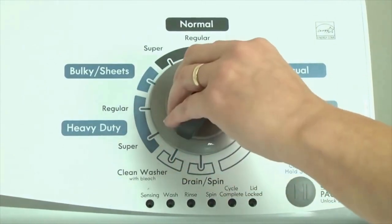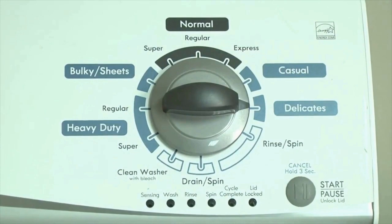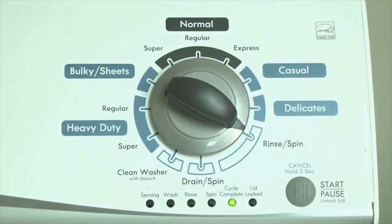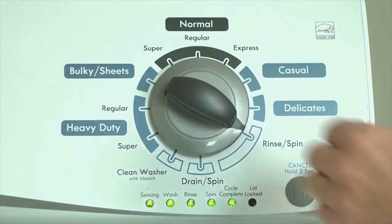Now quickly, within about 6 seconds, turn the control dial 3 clicks clockwise, one click back, and one more click clockwise — or in other words, 3 clicks right, one click left, then one click right. All the green status lights blink when you successfully activate the diagnostic mode. If the status lights don't blink, try again and maybe try turning the knob a little faster or slower. Congratulations — now your washer is in diagnostic mode.